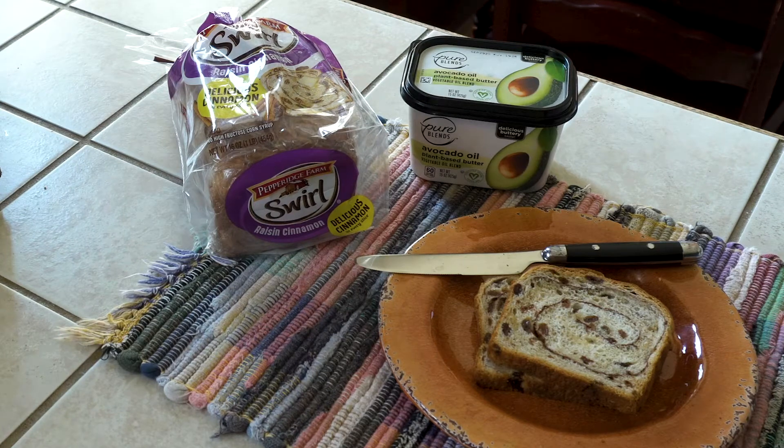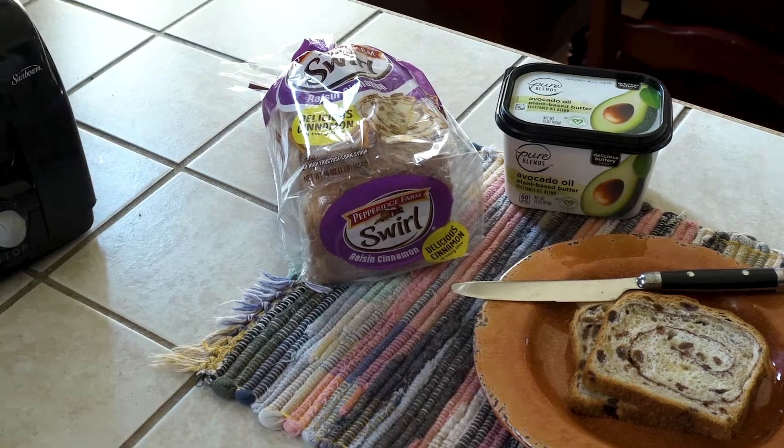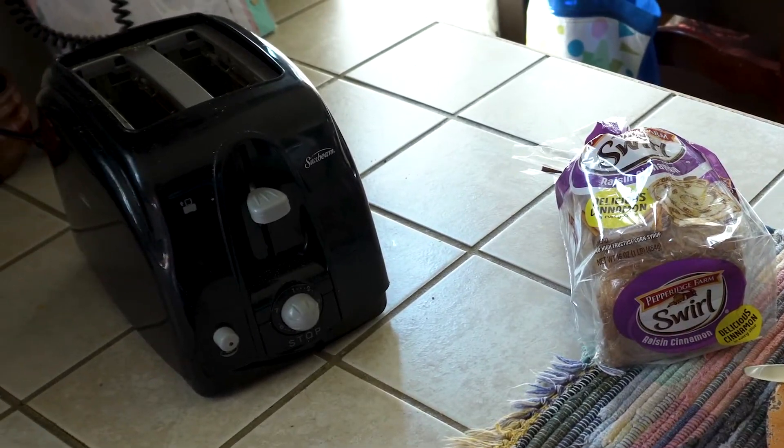We kind of discovered this during the quarantine. It's become a pretty regular part of our breakfast, and there's some avocado oil plant-based butter spread. It does a really nice job melting on the toast. And of course the toaster.